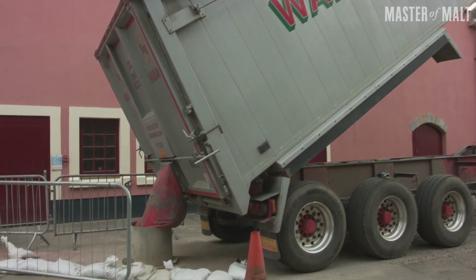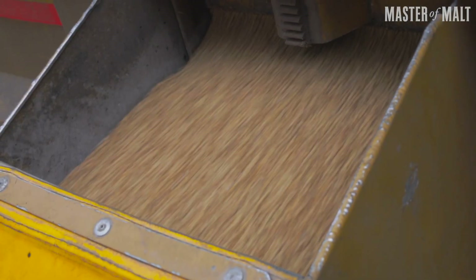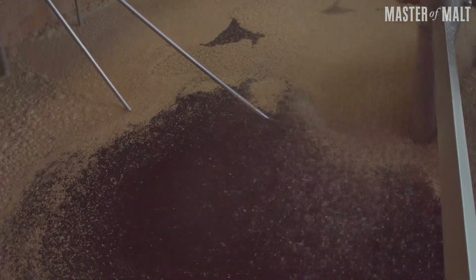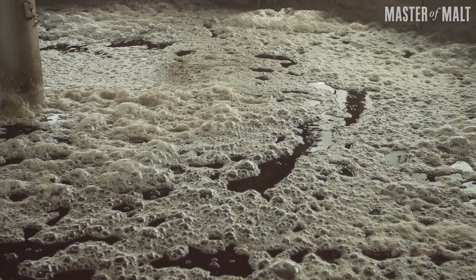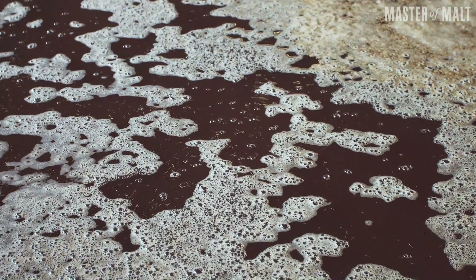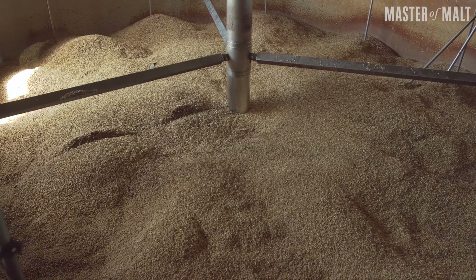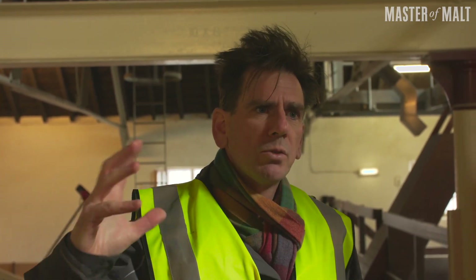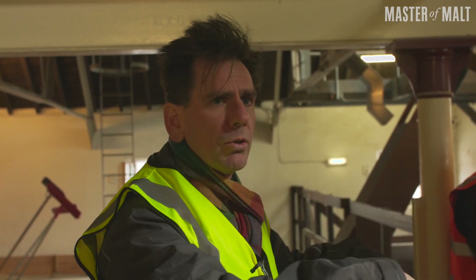The barley's been delivered from the farm — it's unmalted. It gets poured into these steep tanks, which hold around about eight tonnes. We're going to spend two days soaking this barley in lukewarm water and then letting it have a dry stand — roughly about eight hours in water, eight hours of a dry stand over a two-day period. That happens whether we do it here on site or off-site at a professional maltsters.